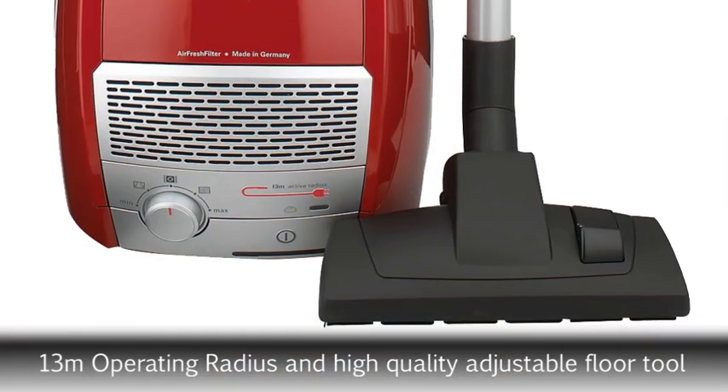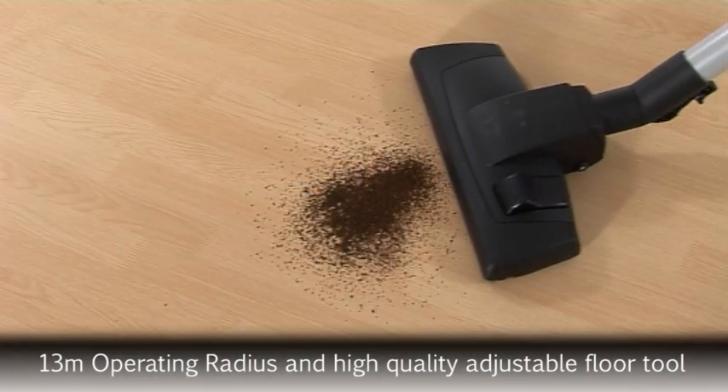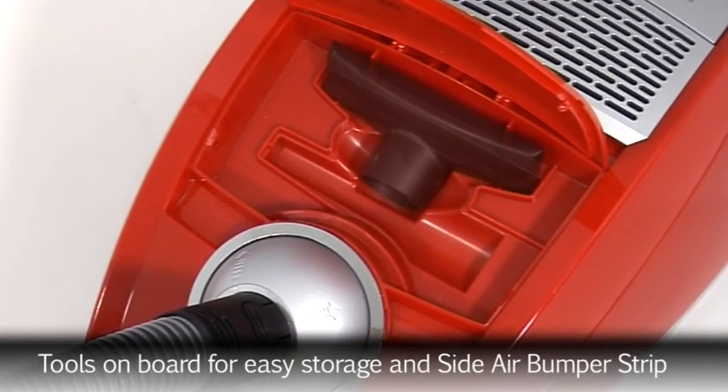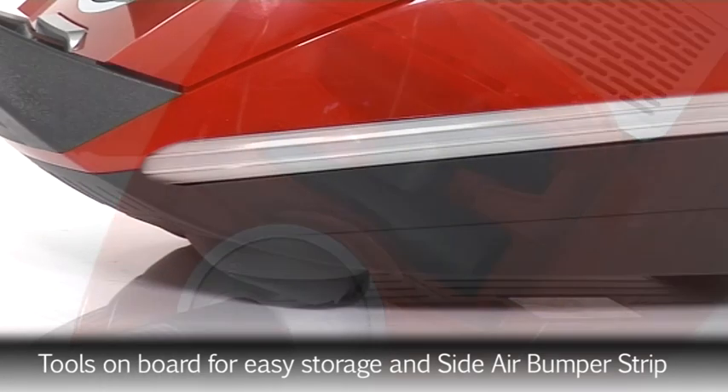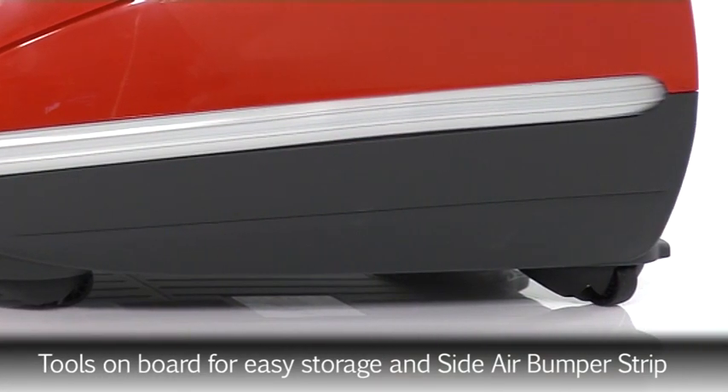The GL50 also comes with a high quality adjustable floor tool suitable for both carpets and hard floors. The crevice tool and upholstery brush are on board for easy storage, while the side air bumper strip gives protection when accidentally bumping into furniture or walls.